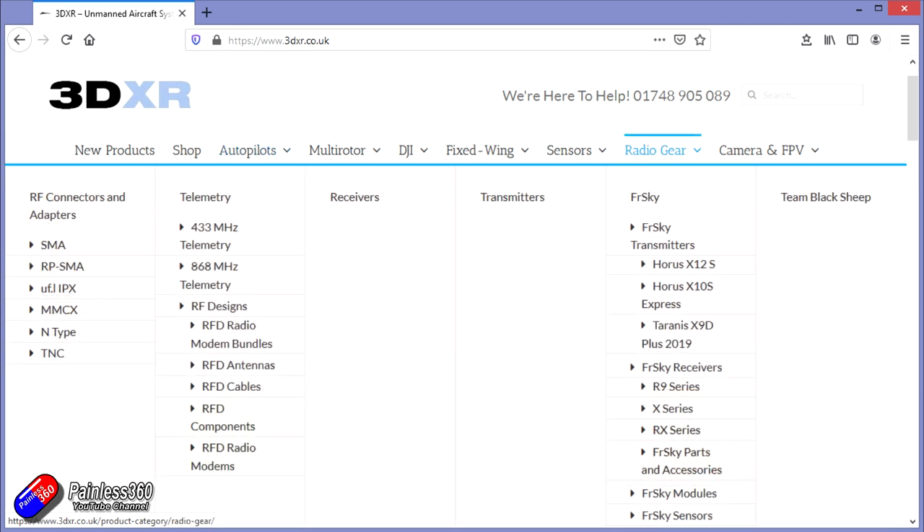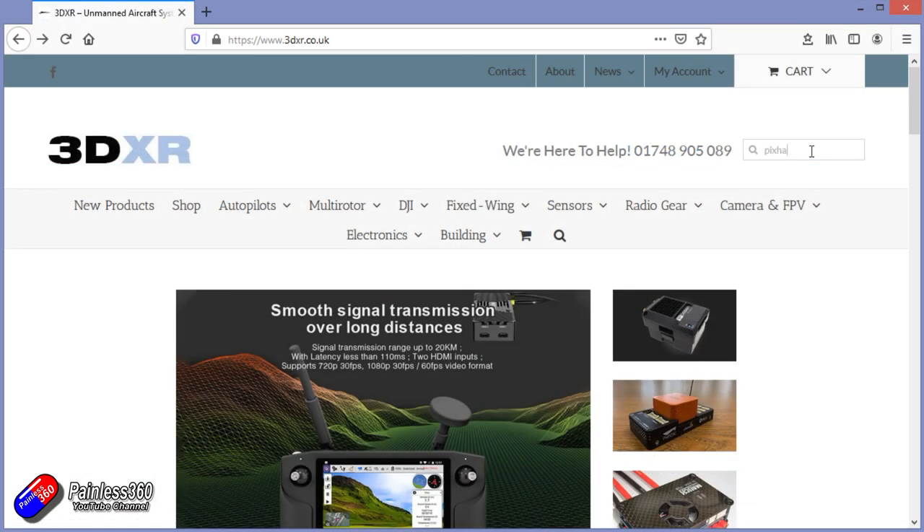In addition to all the Pixhawk technology for both multirotors and fixed wing, they also stock a full range of radio gear from people like FrSky and others, and also a wide range of FPV equipment. So if you're looking for telemetry radios, super accurate GPS sensors, Pixhawk, or large scale UAV systems, then check out 3DXR — there's a link in the description.